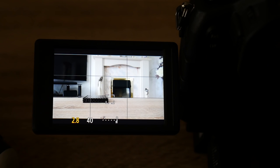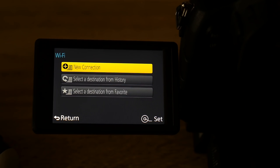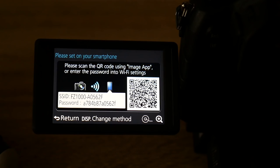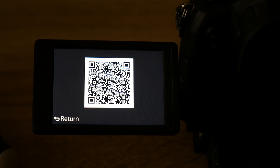I've got the FZ1000 now turned on. To access the Wi-Fi menu you press the Function 2 button on the top of the camera, which will turn on the Wi-Fi application. You get a blue LED indicator showing Wi-Fi is active. Press menu set and select remote view and shooting. You can now see on screen the camera has generated a QR code, which transfers information from the camera to your tablet. If you press the menu set button on the camera you'll get a larger QR code.